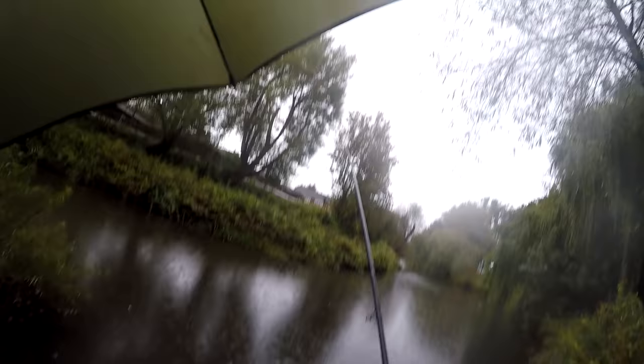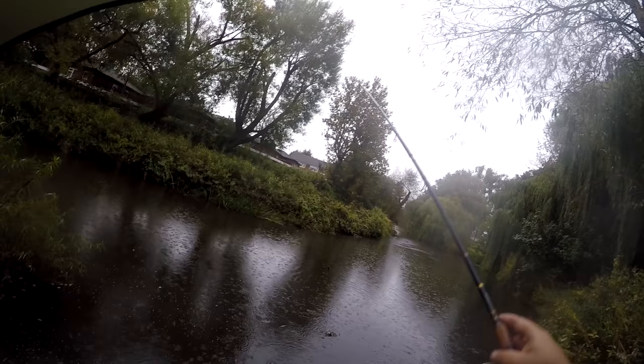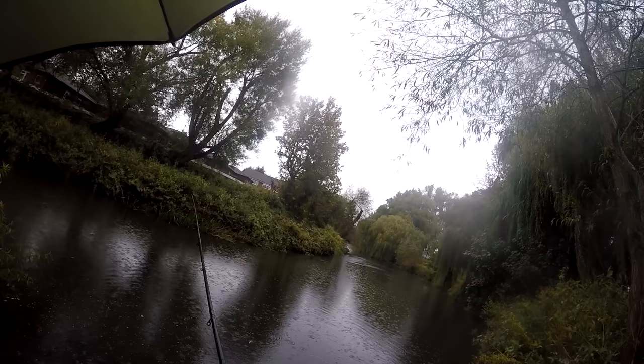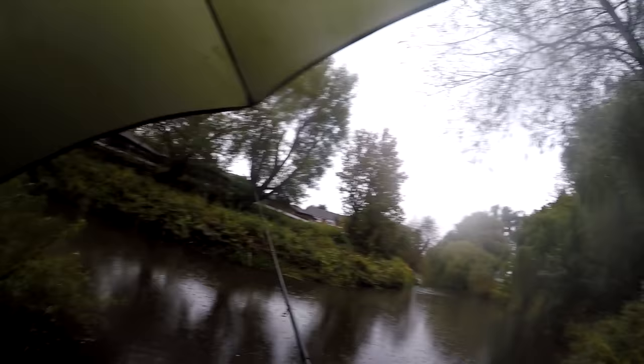It is a weird river, the Dane, in the fact that give it a couple of cold spells and all the small silvers do disappear here, and what you're left with is half an hour to an hour without a bite.